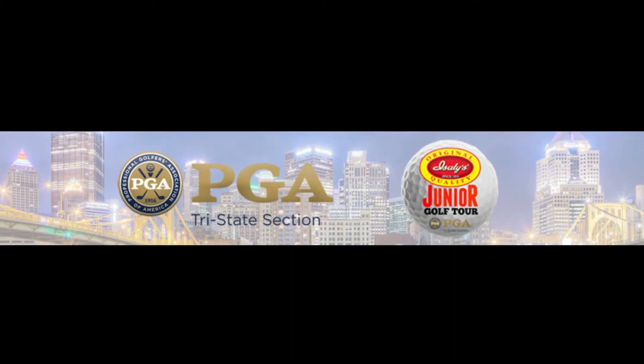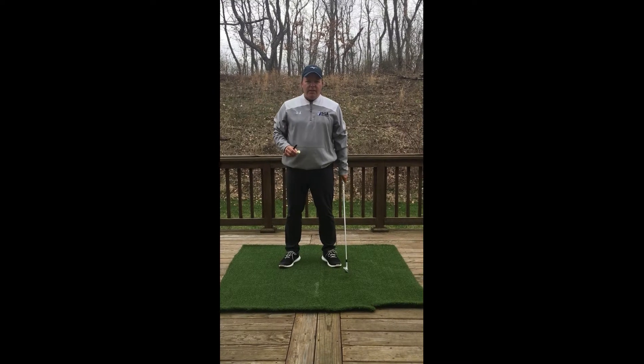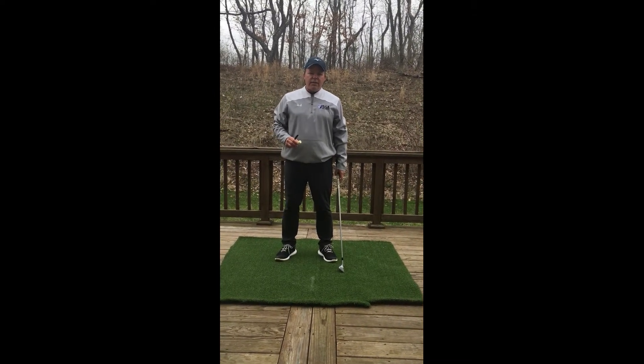Today's Tri-State PGA Junior Golf Minute is being presented by Isleens. Hi, I'm Chuck Scali from Scali's Golf Center and Scali Golf Academy.